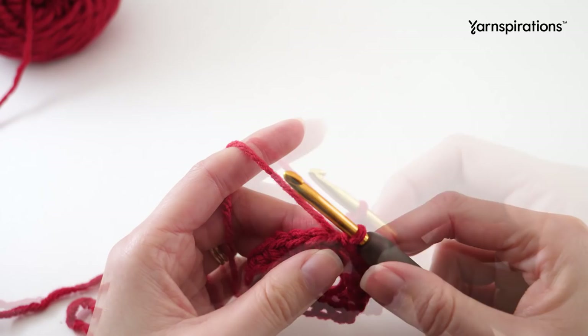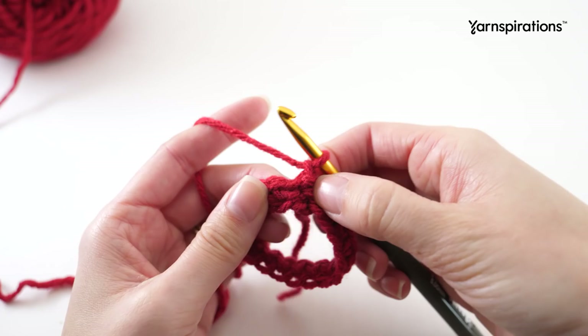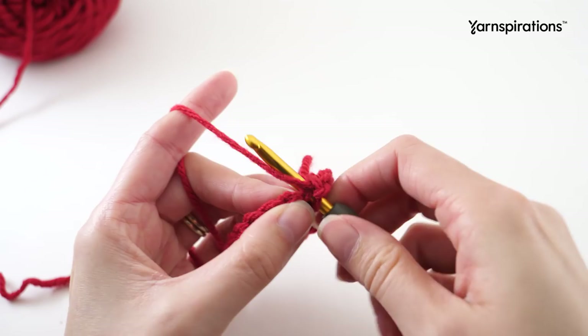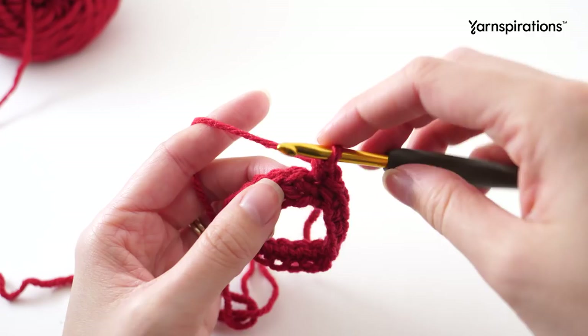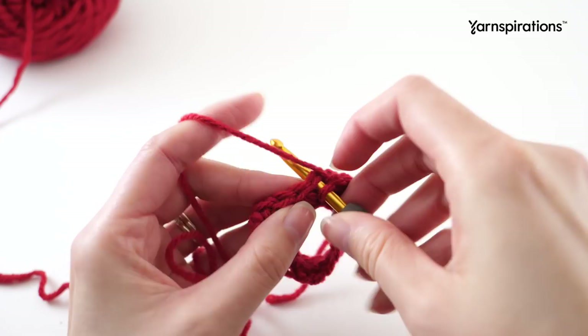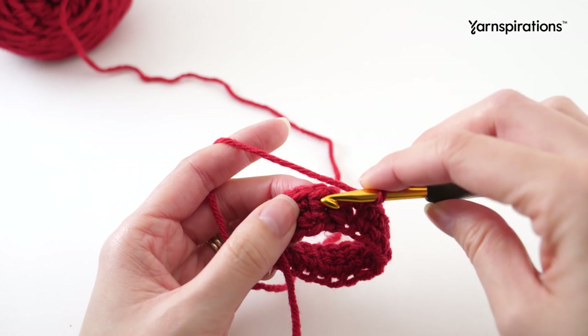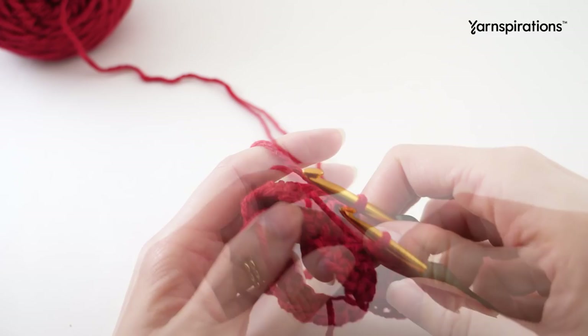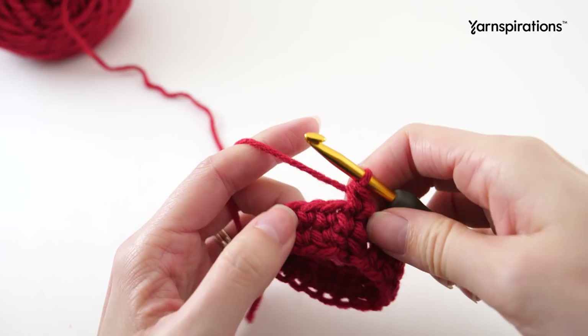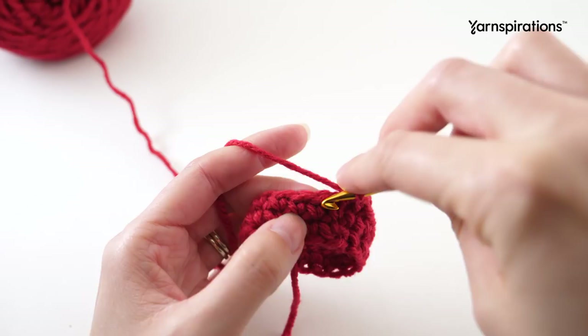Moving on to round two, we're going to chain one and we won't count this as a stitch. All we need to do is make one single crochet into every stitch. Because that chain one isn't a stitch, find the same place where that chain one is coming from - basically where you did your slip stitch - and that's where you'll make your first single crochet of the round. Then it's one single crochet into every stitch. When you get to the end of the round, join with a slip stitch to your first single crochet. Repeat that last round four more times, starting each one with a chain one, single crochet in the first stitch, and joining at the end with a slip stitch.